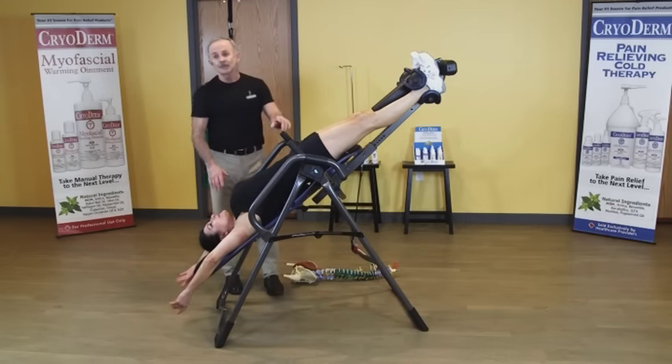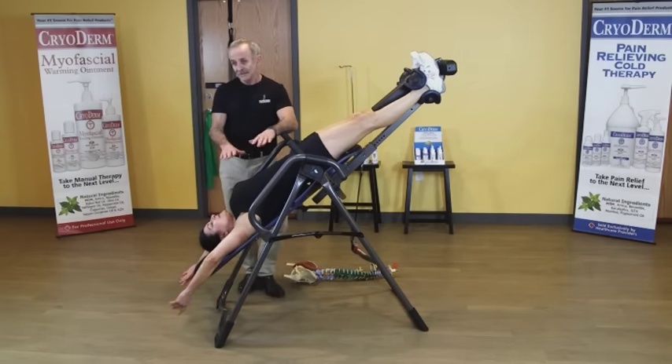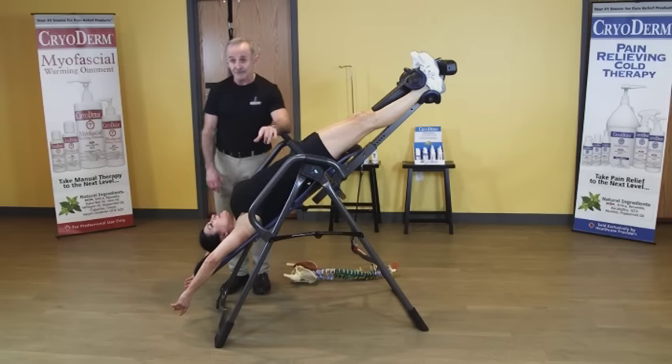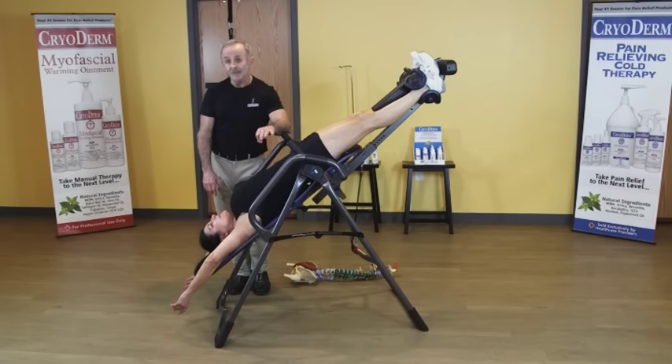Start at about 30 degrees, maybe one to two minutes, and build up over weeks. Most importantly, there are a lot of precautions and contraindications — please check with your doctor and read the instruction manual. Do not use an inversion table if you have atherosclerosis, hypertension, high blood pressure, or glaucoma — there's a whole list. Extra hardware in your spine could be counterproductive, so before you invest in any inversion table, please consult with your doctor to make sure it's safe based on your medical and clinical condition.